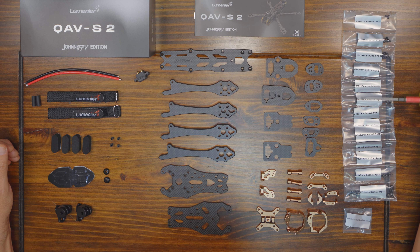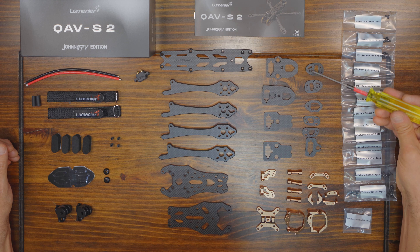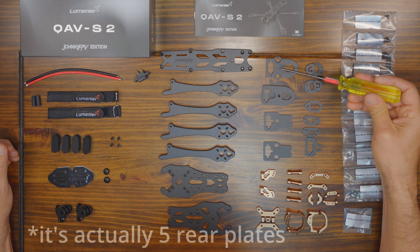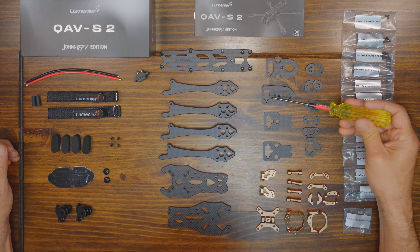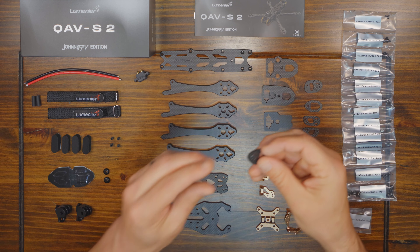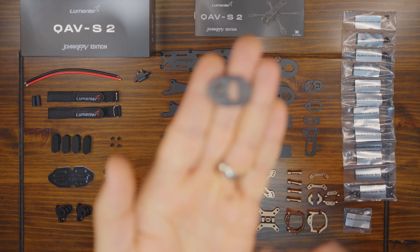The hardware comes in an organizer and all the screws and nuts are clearly labeled, which is a nice touch — that should make the build a little bit easier. I noticed that you get two rear plates, for different antenna setups — whether you want a double antenna setup or a single antenna setup. And it looks like you get two camera plates for 20 millimeter cameras and 19 millimeter cameras. And best of all, look — it's got a smiley face.